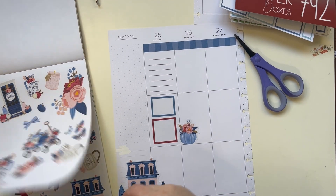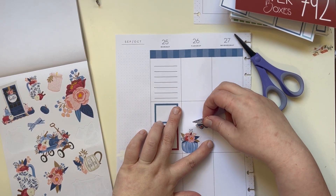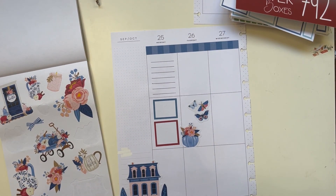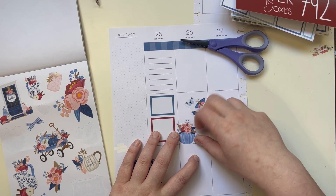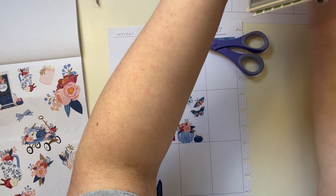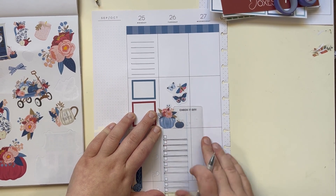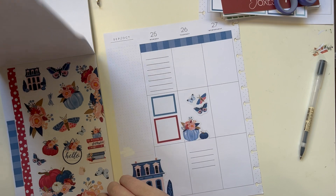Cute! I almost like these little butterflies — I think these butterflies will be a neat way to kind of take up that space. We're gonna cut off the bottom edge of this one too. Cute, cute, cute! With that in mind, I'm gonna give myself only a few lines down here for Tuesday, because I likely will get a little bit done but not a ton, so I don't want to go too overboard.